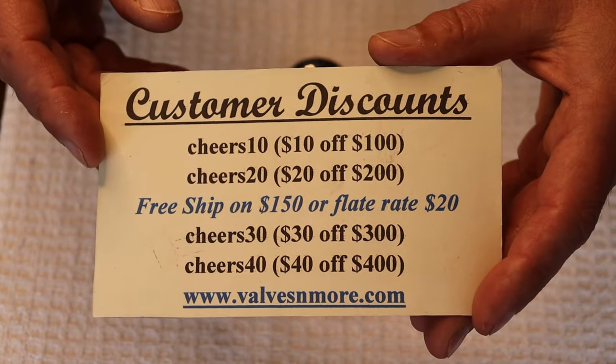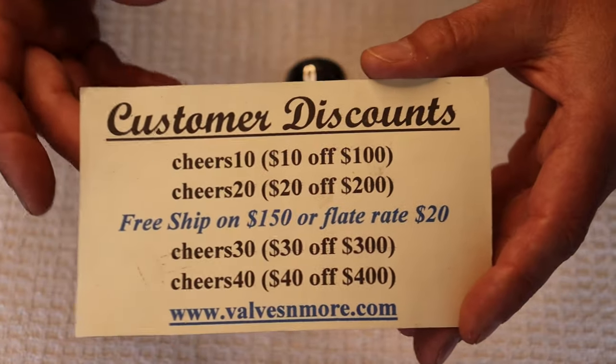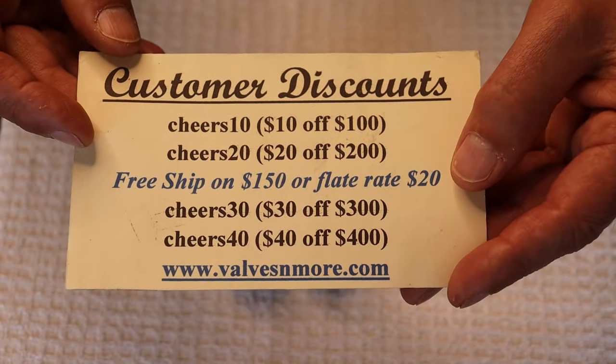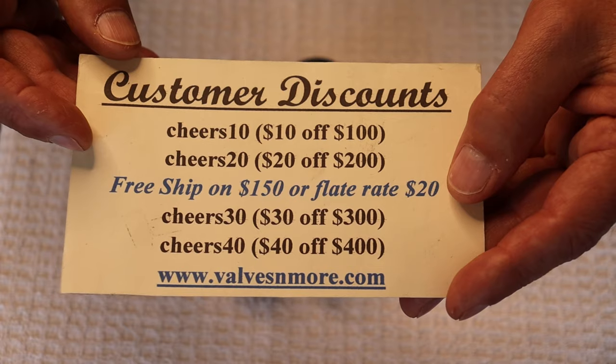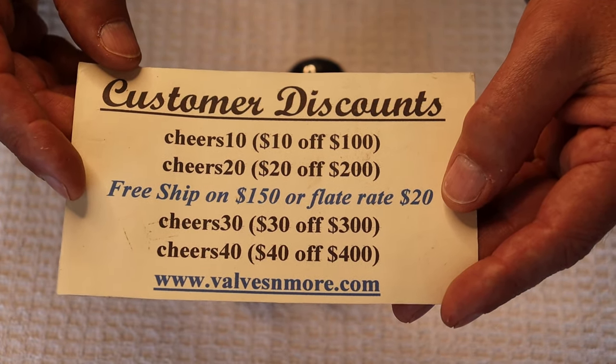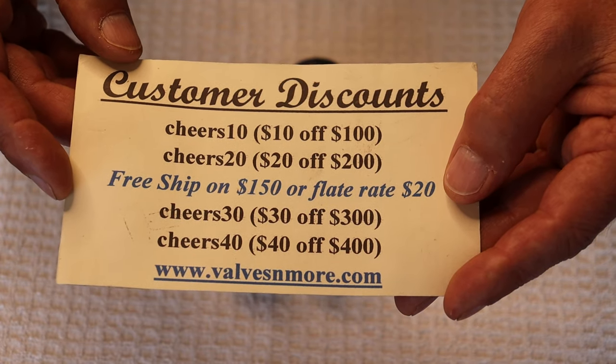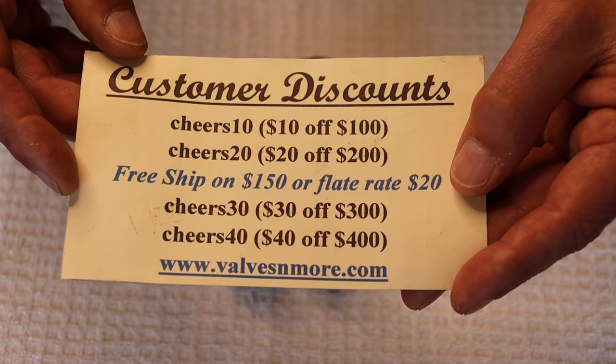If you stayed till the very end, here are some discount codes to help you out. We can reach almost everybody with flat rate $20 shipping, but if your order is $150 or more after discount, the shipping's on us. Stay safe everyone — this is Jim and Charles signing off. Cheers!